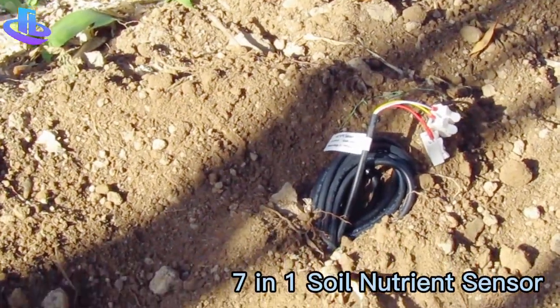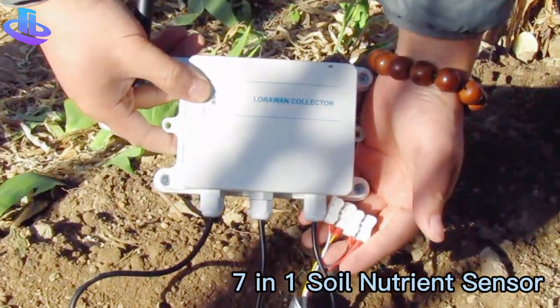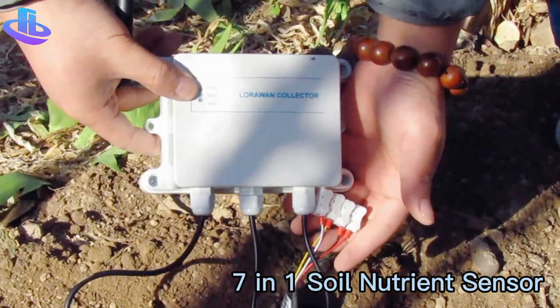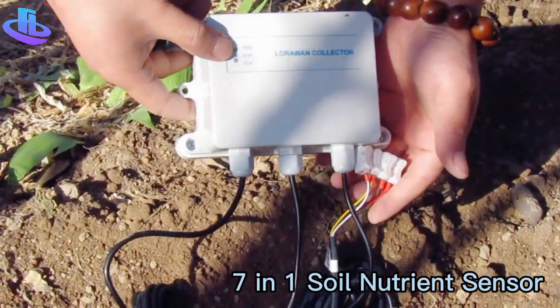We can also integrate it with the data collector and together supply a matched server and software, which allows you to view real-time data on the PC.